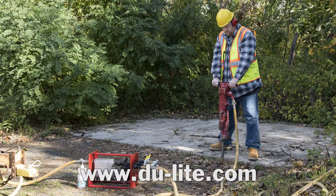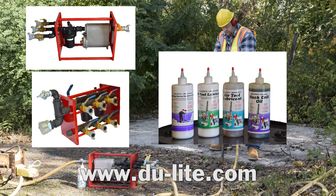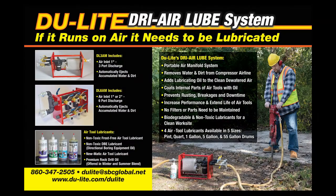We welcome you to visit our website in order to review our Dry Air Loop Systems to see which one best suits your needs. At the same time, look over our family of lubricating oils, which we learned from professionals in the field has extended the life of their tools. And always remember, if it runs on air, it needs to be lubricated.